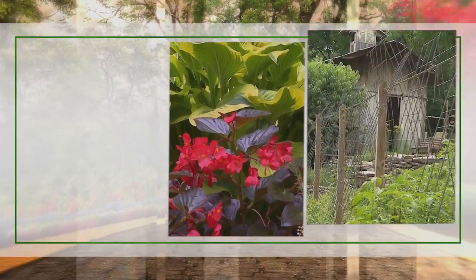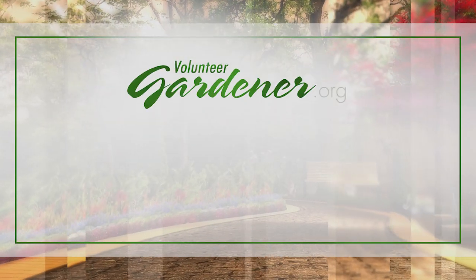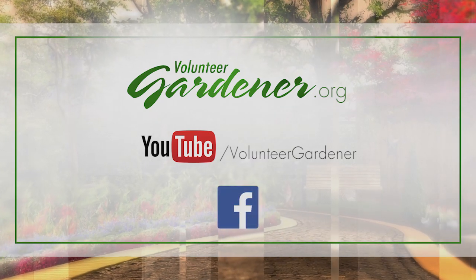For inspiring garden tours, growing tips, and garden projects visit our website at volunteergardener.org or on YouTube at the Volunteer Gardener channel, and like us on Facebook.